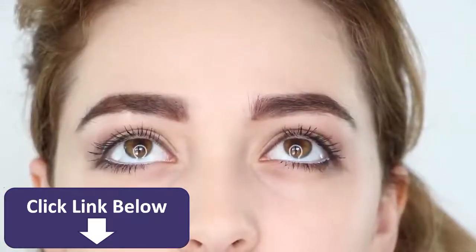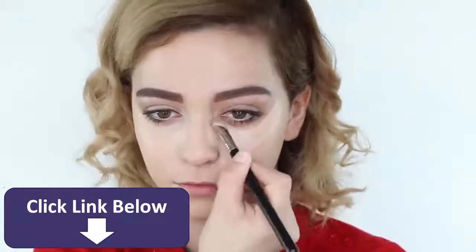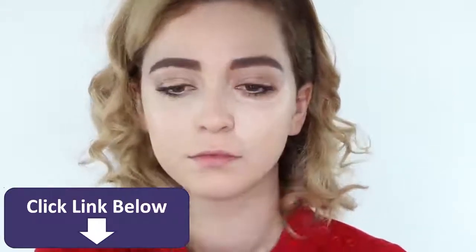The white eyeliner will not only open up and brighten the eye, but it will also enhance the downturned effect. Moving on to the face, apply foundation and then a bright concealer under your eyes leading down to your cheek, also on your chin and on your forehead, and blend that all in.